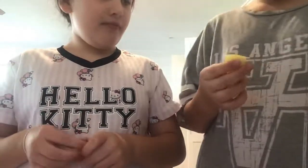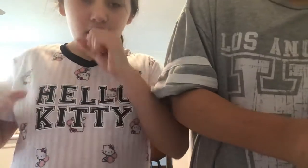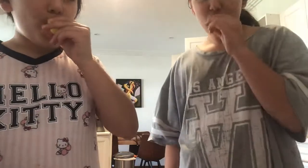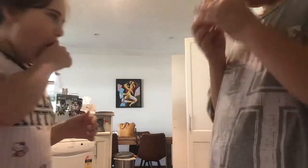Oh yeah, let me go on that side. That was so easy to open — it's not. Oh wow. Did we freeze it too low? We're going to put two more in.